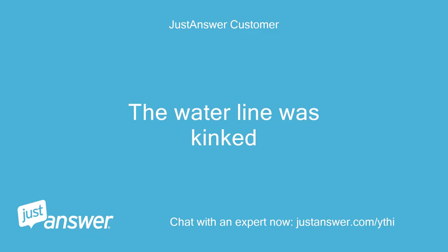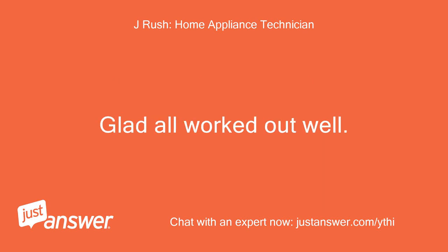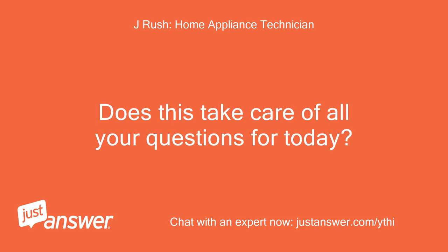The water line was kinked. I guess the first option the Samsung manual listed was correct — low water pressure. Glad all worked out well. Does this take care of all your questions for today?